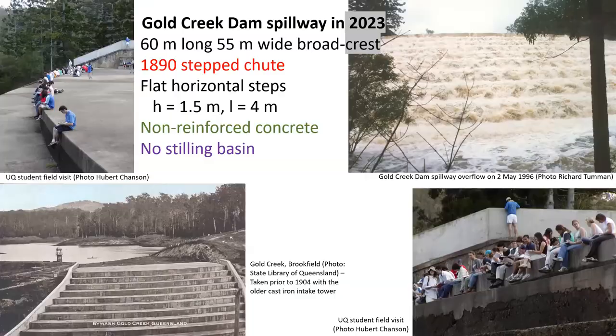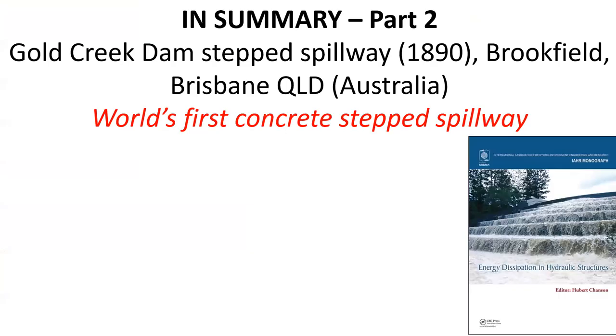Today, in 2023, the Gold Creek Dam is equipped with a 60-meter long, 55-meter wide broad crest, with the 1890 step chute made of non-reinforced concrete, and it continues to operate without a downstream stilling basin.